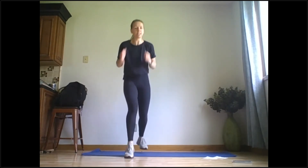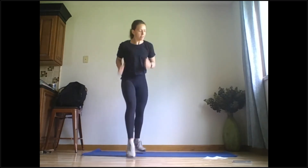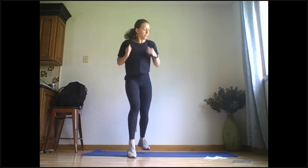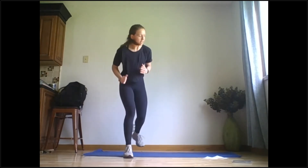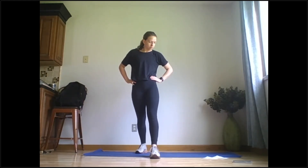Halfway — 25 seconds. Good. Last 10 seconds, go. Raise your hands if you've got the energy. Five seconds — three, two, one. Go ahead and rest, then we're going to switch legs. Your left leg will be in front now. Five seconds — two, one, go. Left leg in front.